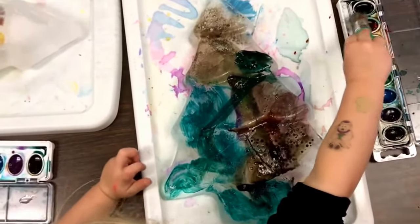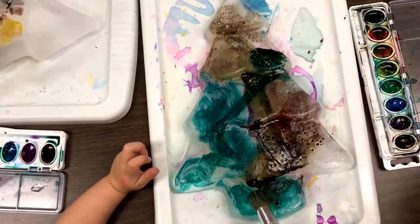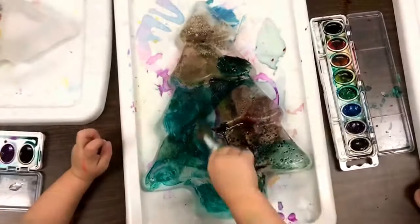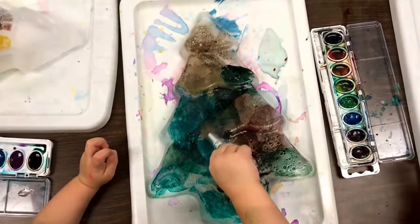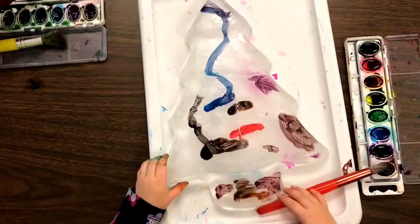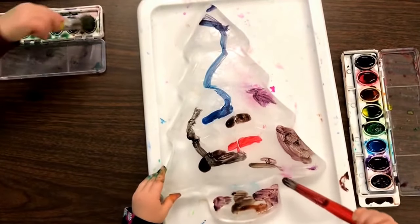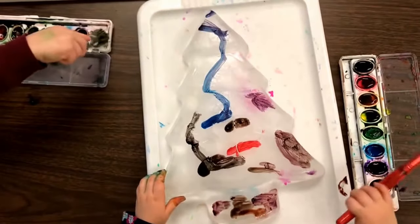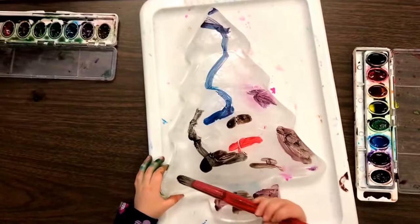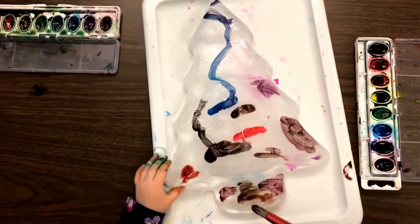I'm green. Green. Are you going to put some white colors on there? I have pink. I like white. All the colors. You're putting your favorite colors on your tree, Alexa? Yeah. I like purple. I like purple and pink. Purple and pink. I like purple and pink. There you go, buddy.